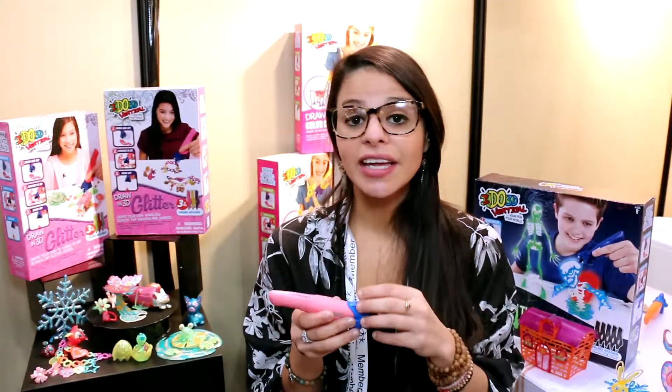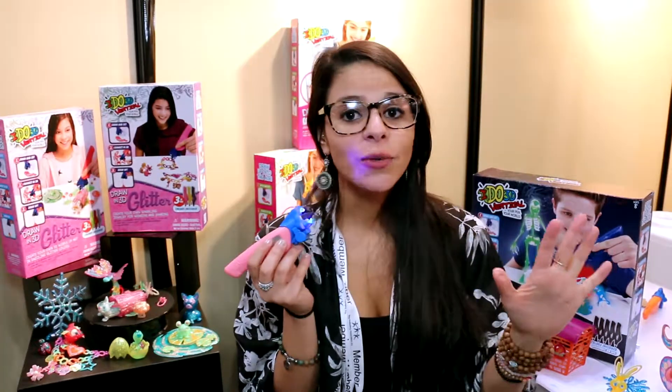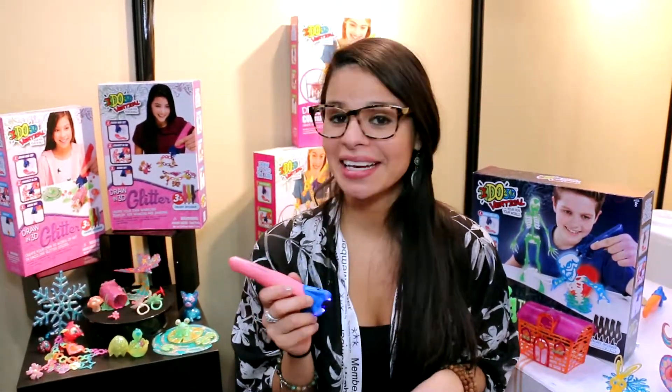iDo3D is completely safe. It uses no heat whatsoever, just LED light. And they also went as far as making sure that it tastes bad, just in case any kids want to stick it in their mouths.